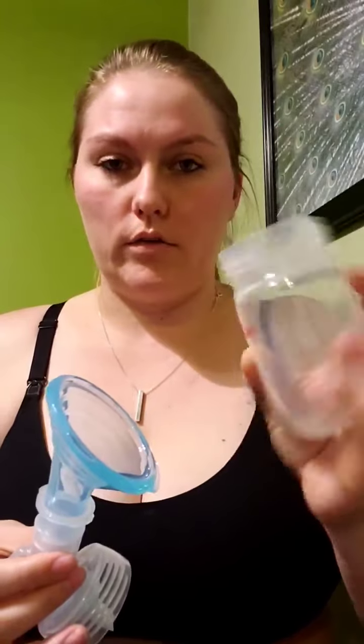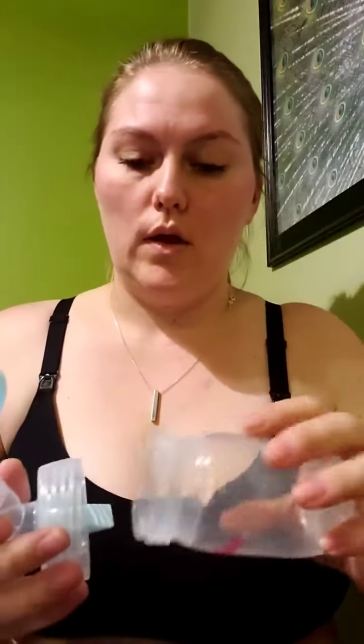Then take your Spectra wide mouth bottle and stick it on there like you normally would. When you turn on your pump, you want to use the expression mode, not the massage mode. You want to use the expression mode on the lowest cycle setting of 38.